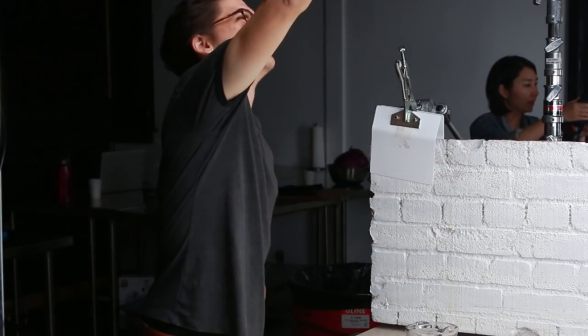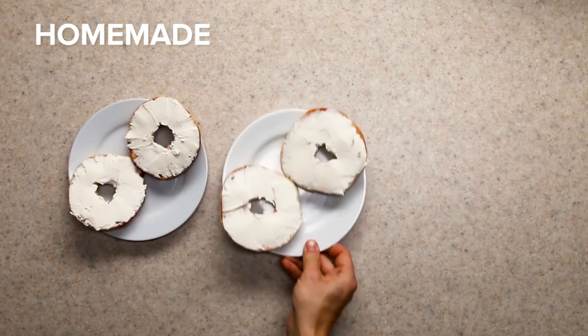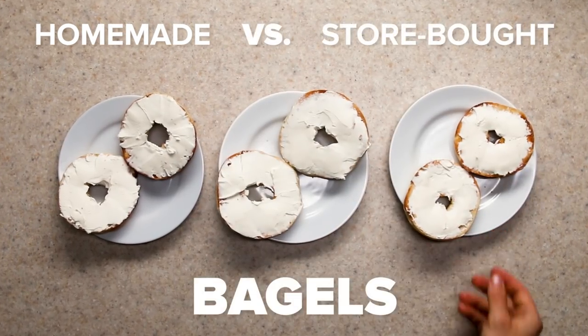So I'm making bagels from scratch — I've only made 200 so far. Hi guys, I'm Matt, a Tasty producer, and today I want to find out if it's worth making your own bagels at home or if you should just buy them from the store. So I'm going to prep my ingredients and get started.